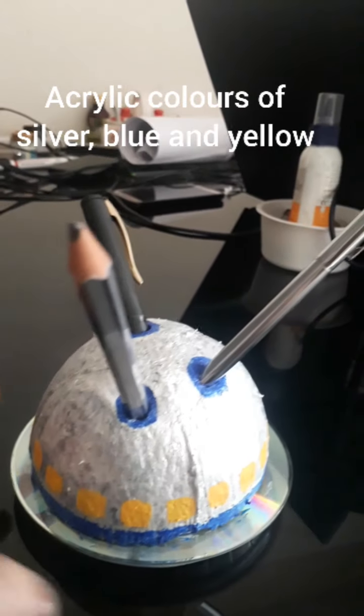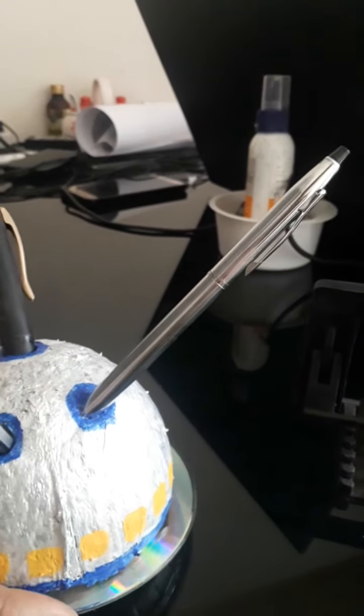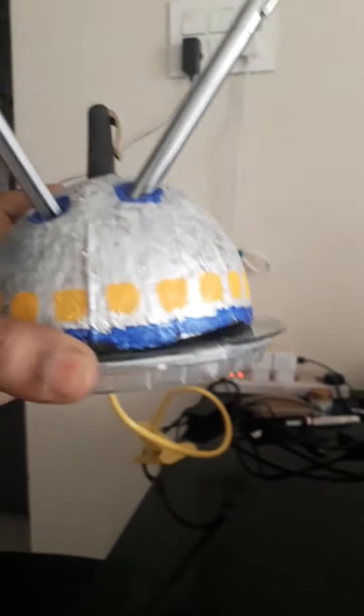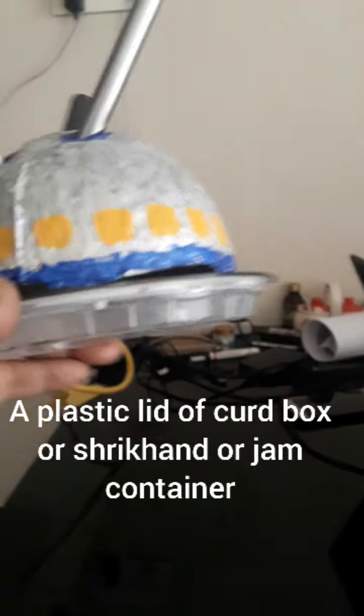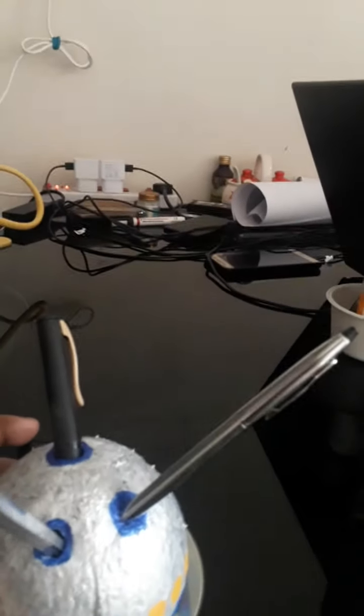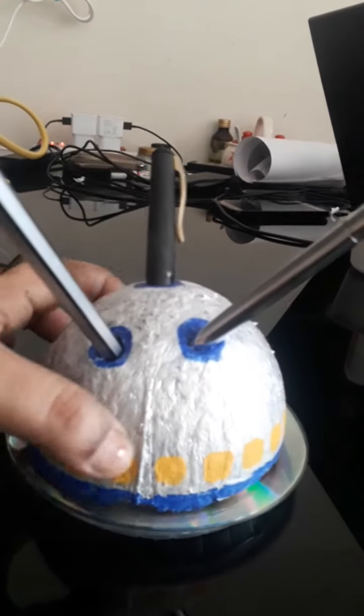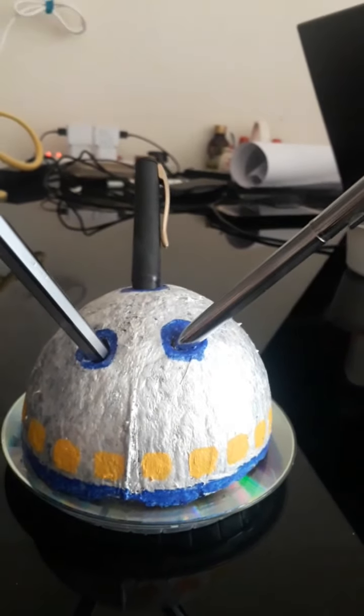The CD is already silver. Then just below that, I have placed a lid of a worn-out curd box. I have used a worn-out curd box to make a stand below it. And then just painted it, did some finishing — that's all.